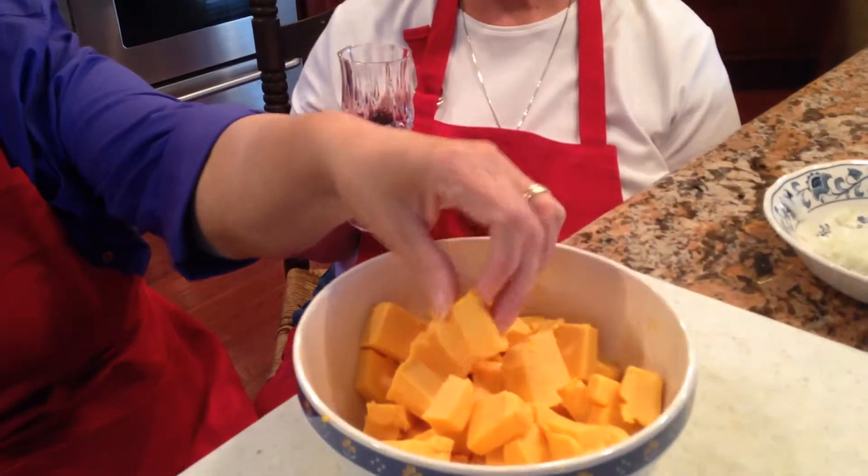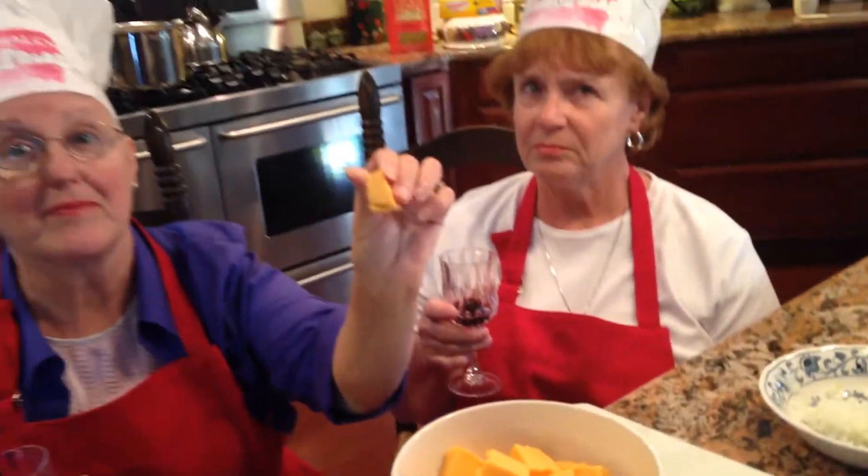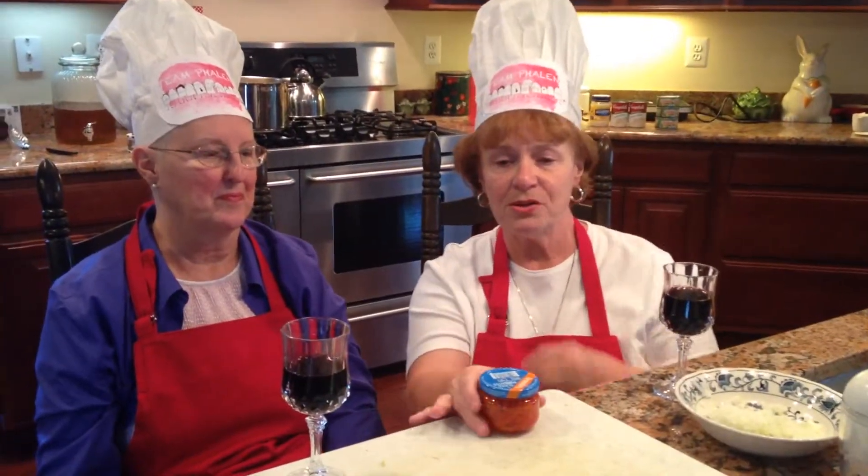We need to chunk the cheese. What type of cheese are you using? Velveeta. When I say to chunk the cheese, it looks like this. Don't grate it. You can chunk the cheese, or you can cut the cheese. Cut the cheese? I think our producer did, perhaps. We need a small jar of pimentos, drained.